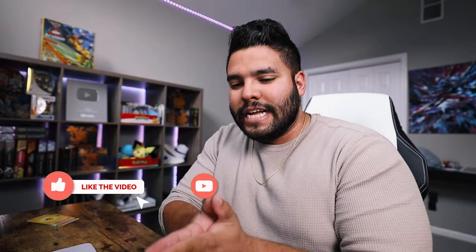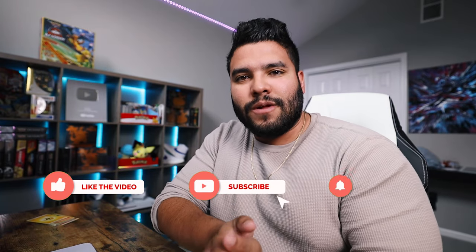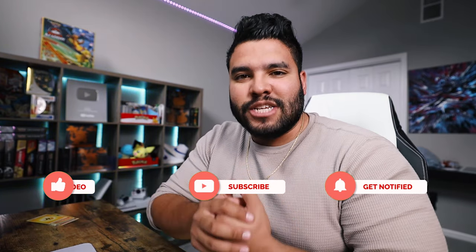I want to thank you so much for watching and supporting the channel in both Pokemon and Spin Art and just regular vlog stuff. Please comment down below what else I should unpack and what you want to see unboxed as far as Pokemon. As always guys, thanks so much for watching — I'll catch you in the next one. Peace.